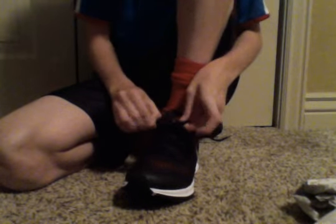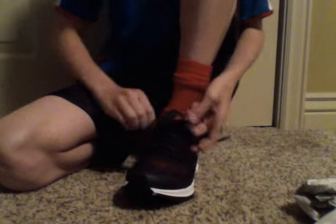Let's see if this works. You know if you did it right because the laces go straight across your foot instead of going that way. It's kind of hard to see because the laces are camouflaged.